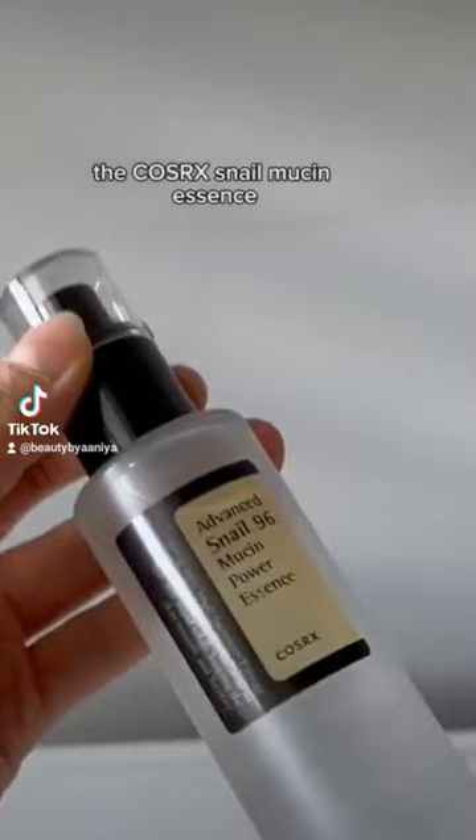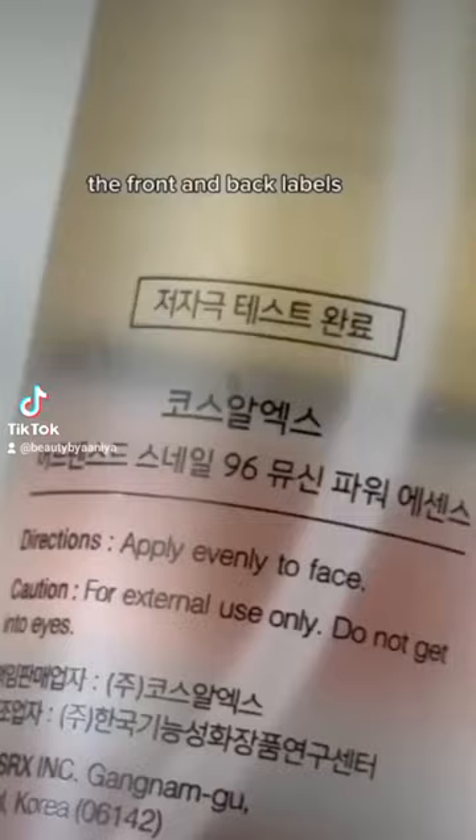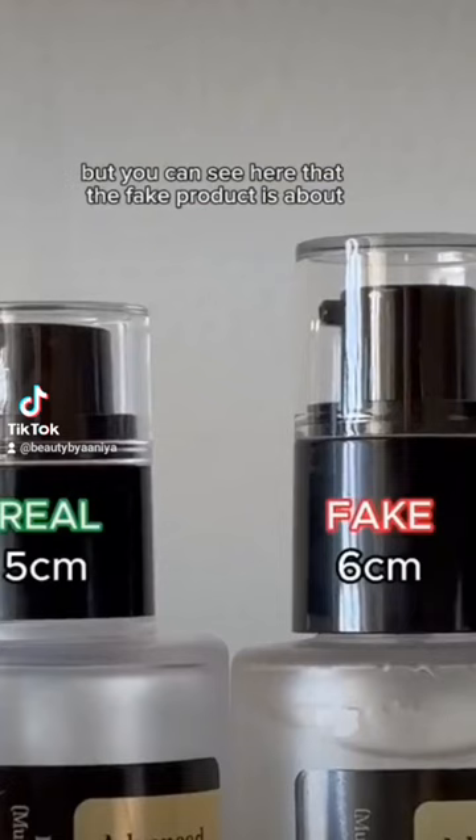Once again, the packaging looks almost exactly the same, so you can't tell the difference until you check the actual contents. The front and back labels had no obvious differences either, but you can see here that the fake product is about 1cm taller than the real one.